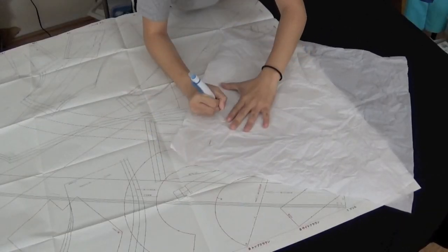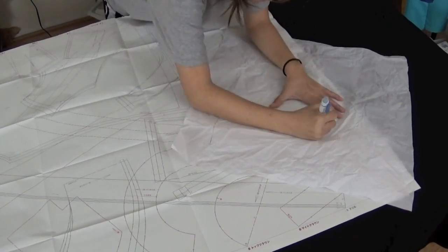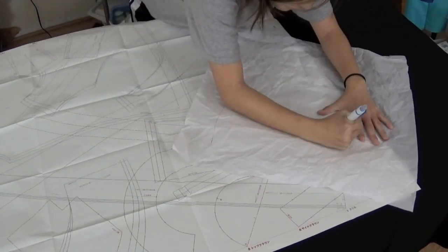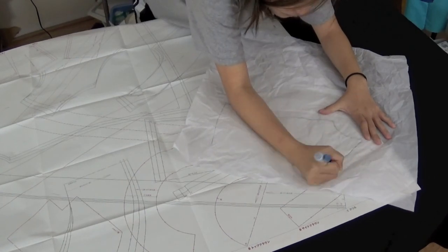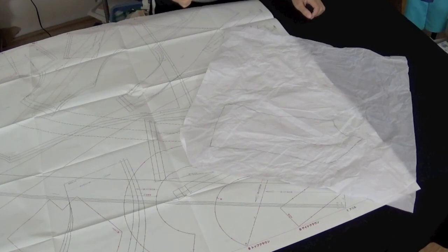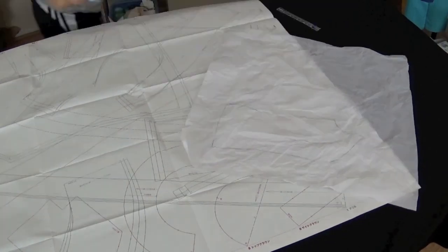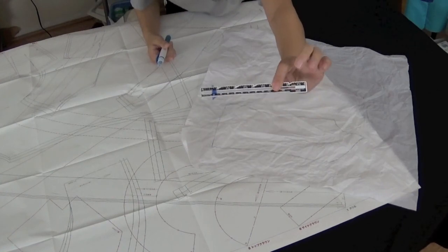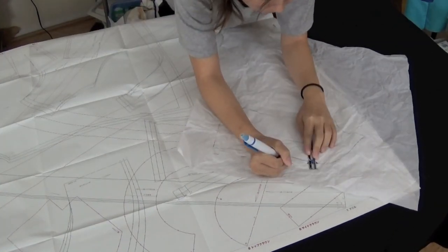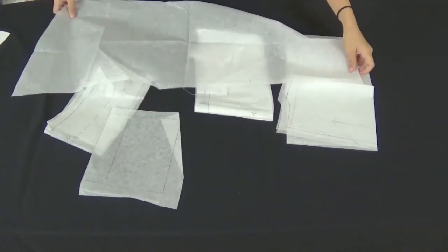Once you've figured out what you need to trace, lay out transparent paper and begin tracing. As you trace out each piece, leave a good amount of space in between. These pieces also don't come with seam allowances. Anyway, once you have your first piece traced, add in your seam allowances and then rinse and repeat until you have all your pieces traced and cut out.